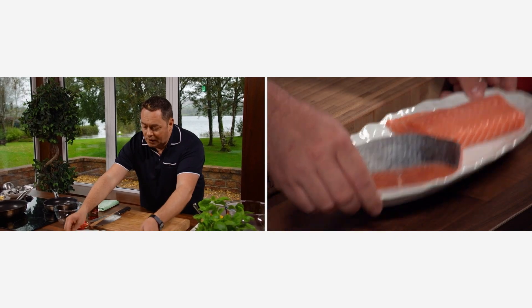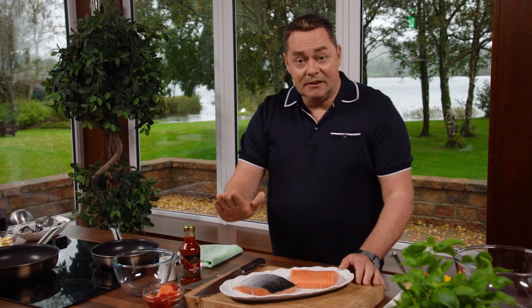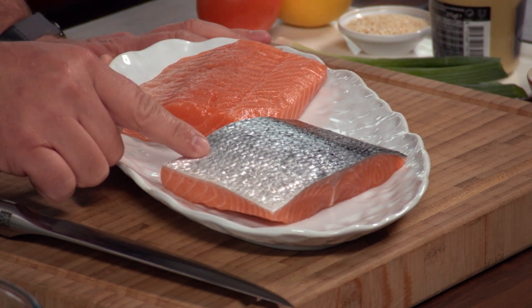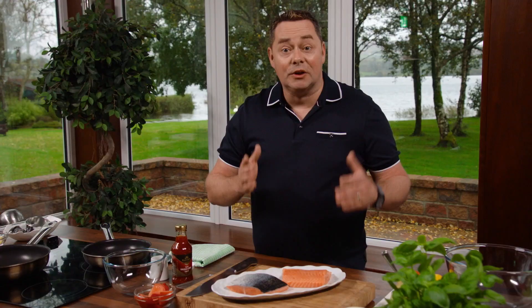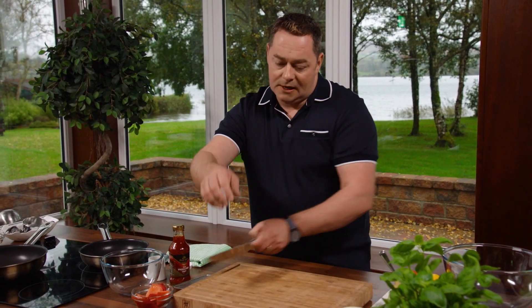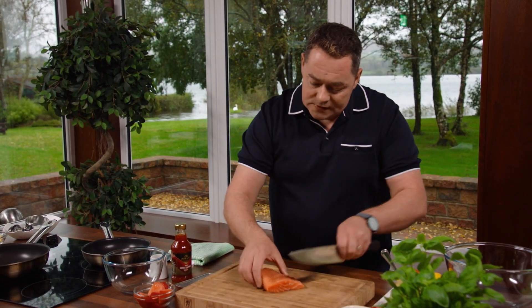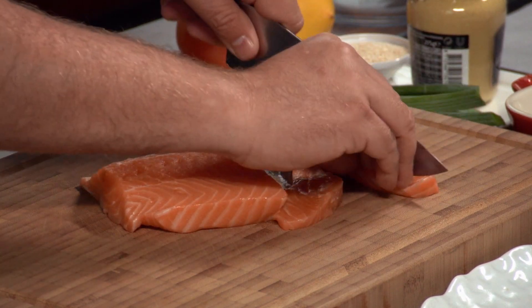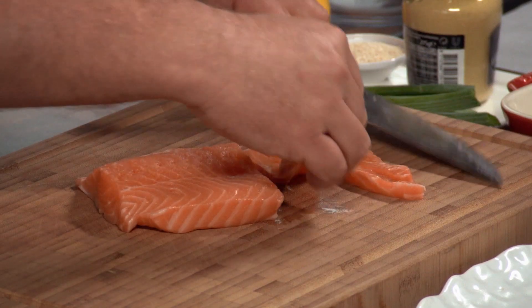So this is the salmon here. What I've done is just got it filleted, pin boned, and then the skin is off. We're gonna dice this using a big knife so there's no bones. You can see how lean it is — and that's the currents. The salmon are constantly swimming, you can see them jumping. It was just a great experience for me to see that. So cut into long little strips and then we're gonna cube it.